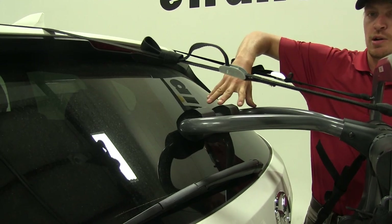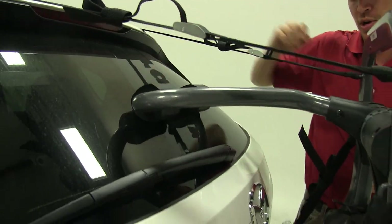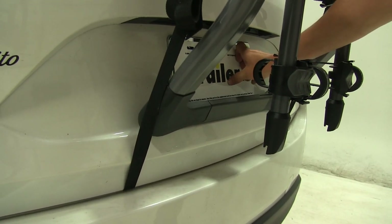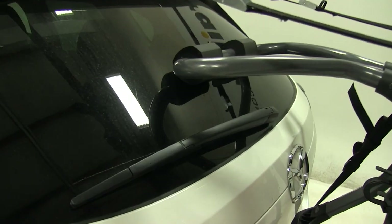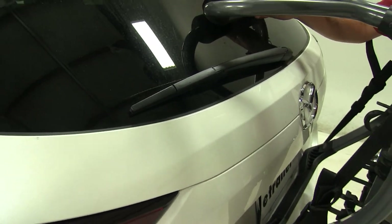We have an upright here that rests on our rear window — it is padded so it's not going to harm or scratch that window. Down below is also padded. You can see that it doesn't obstruct our license plate so we're still going to be legal. However, our rear windshield wiper won't be usable with the bike rack in place.